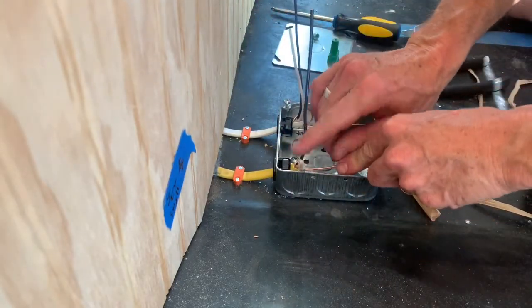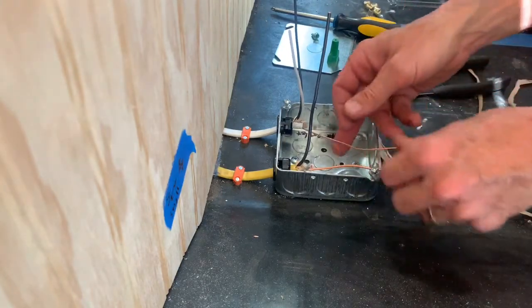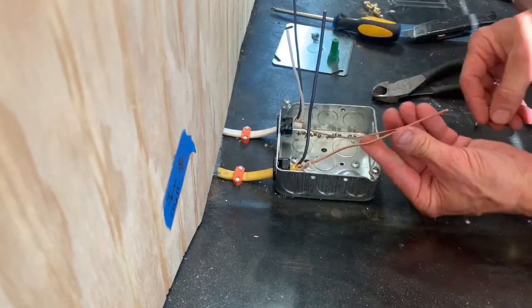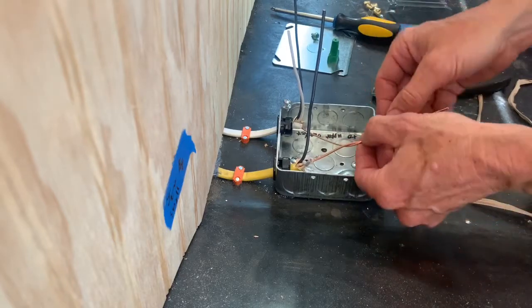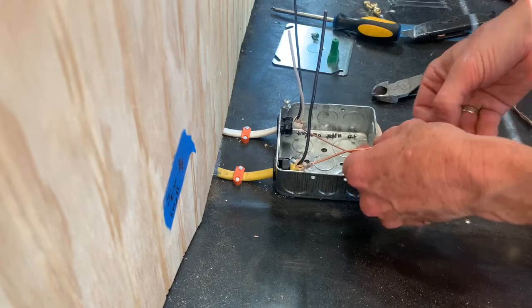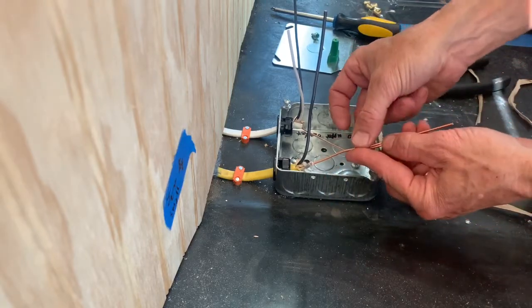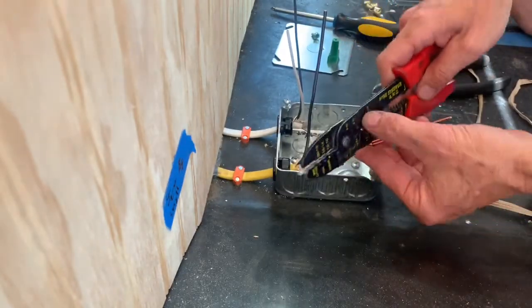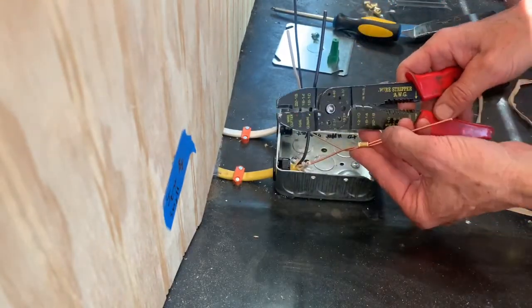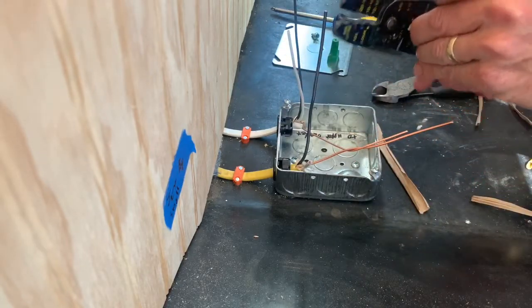The ground in this one — I could do it again with the crimp connector. I would just twist these wires together really well and then put that back here and crimp it down. So with my crimping tool in these slots here, it just goes in there.